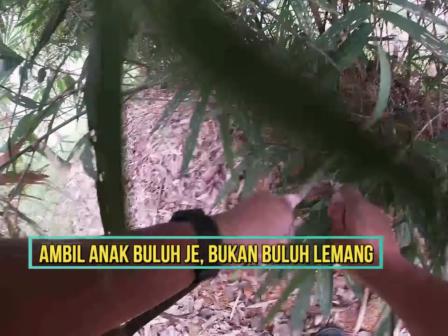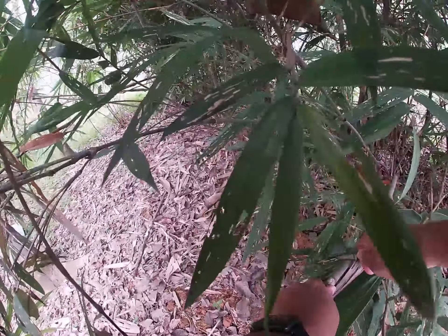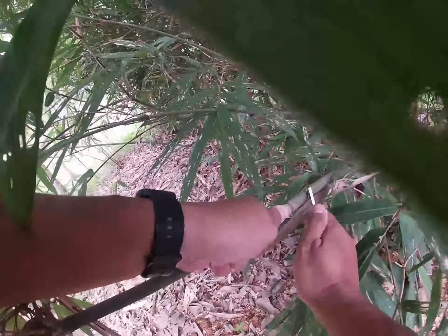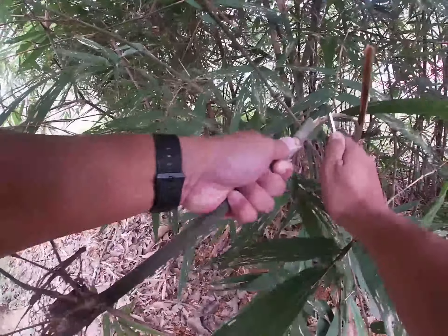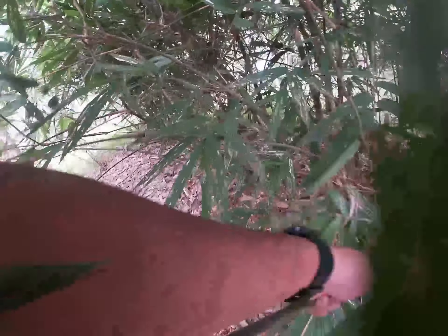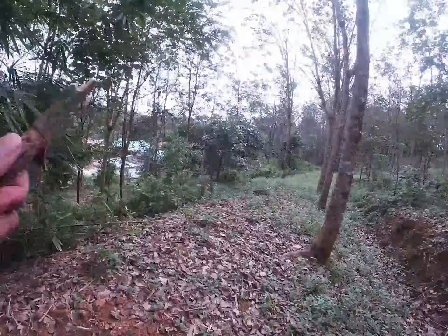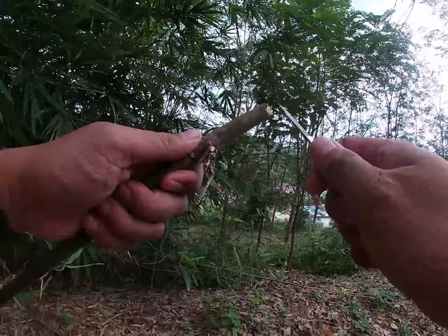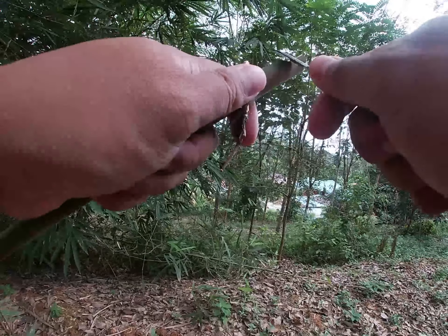1 cup of flour. Put a little bit on the lid, and put the lid on it. Let's go.